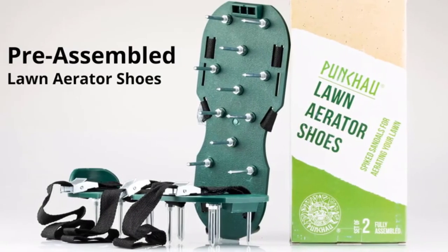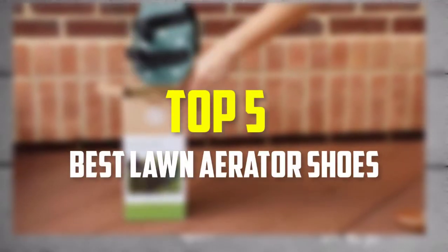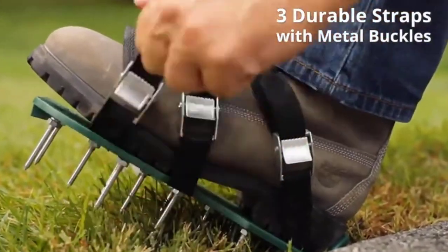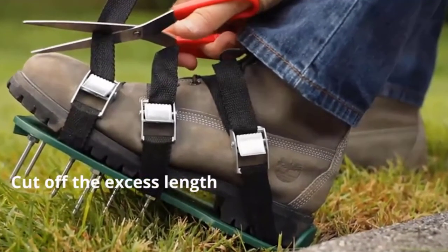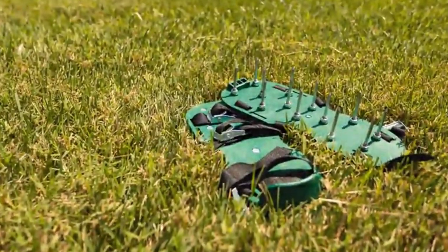Hello everyone, welcome back to our new video. In this video, I will give you more information about the top 5 best lawn aerator shoes that are available on the market. I made this list based on their quality, price, popularity, durability, user opinion, and more. If you need more information about these products, please check the link in the description section below. Don't forget to subscribe to this channel to view future videos. Okay, so let's get started.